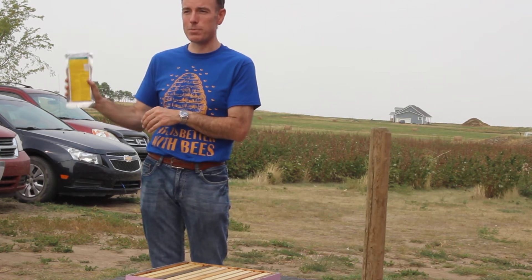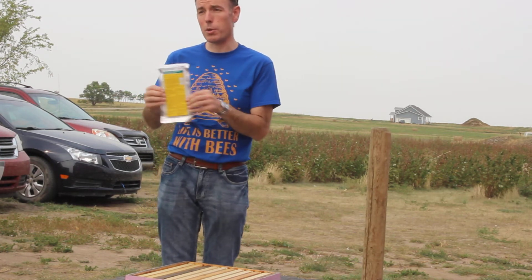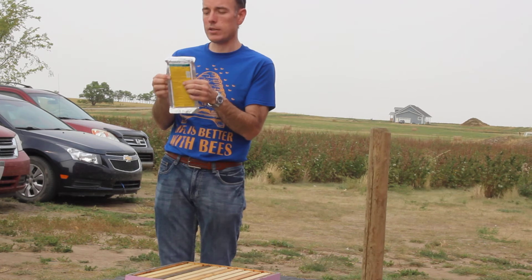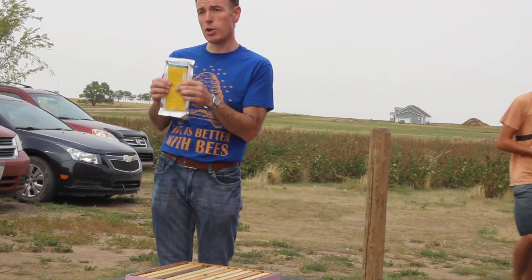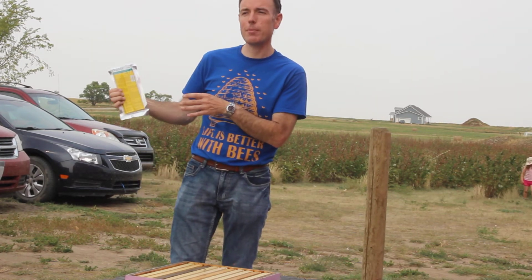Don't go leaving your strips in your hives. 42 days later you go in and take them out. At this time of year we don't need to worry about putting honey supers on, but if you're putting these in during spring, you have to wait — it's two weeks after you take your strips out before you put honey supers on. That's not a problem at this time of year, obviously.